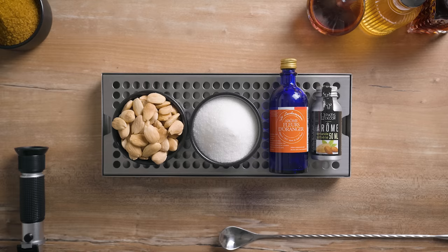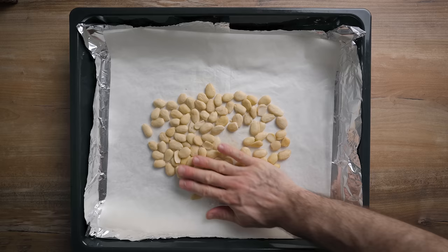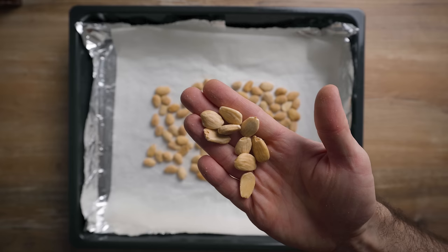Now let's make the orgeat syrup. This sweet almond and floral mixture is hands down the king of tiki ingredients, and today we're going to make it from scratch because I believe this is what yields the best result — and it's not so complicated after all. What you're going to need is blanched almonds, granulated sugar, orange blossom water, and bitter almond extract. Start by placing evenly on a baking sheet over parchment paper 50 grams of blanched almonds, then throw that in a preheated oven at 180 degrees Celsius and leave them there for about 10 minutes.